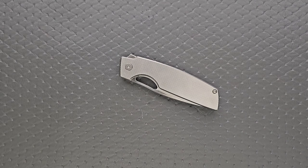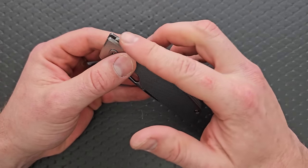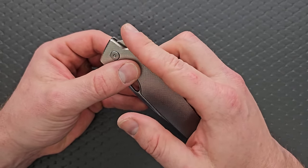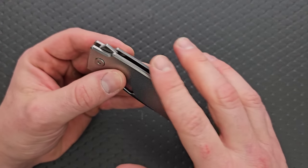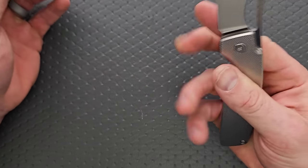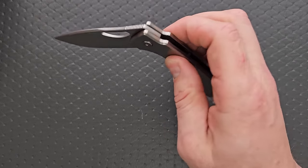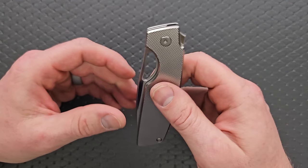The entire time that I carried the knife, I did not use the flipper tab. It's neat that it's there. I think for people who really like flipper tabs, maybe in the future consider changing this ledge right here and making the flipper tab slightly more pronounced. I can see what he's trying to do — making the flipper tab very low profile so it doesn't take up any more room than the natural lines of the frame. But it makes it just not very satisfying. The opening hole, however, is extremely satisfying, and the action is just absolutely beautiful.